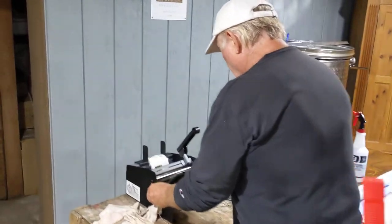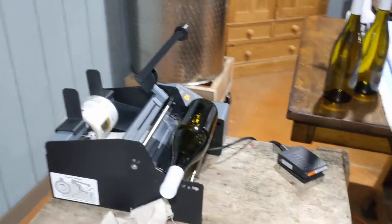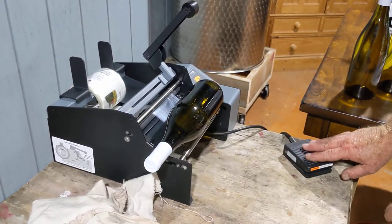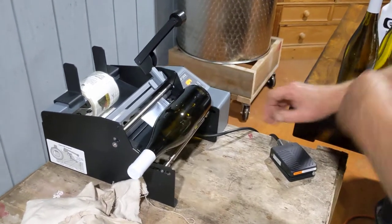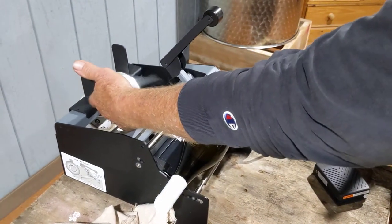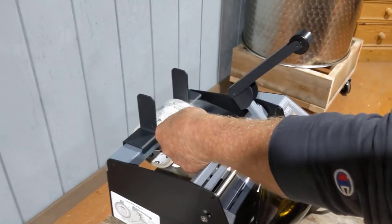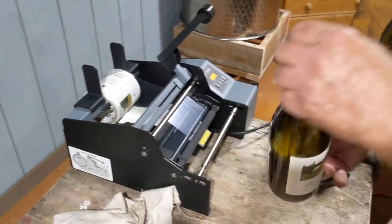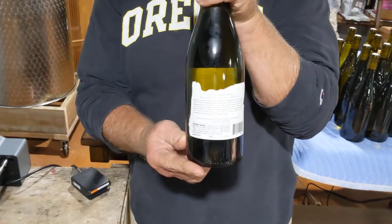Now we're setting up the Primera AP362, which is a two-label labeler machine, operated with a foot pedal — though I prefer to use my hands as it's more controllable. One thing I've found is you can't let the free foil left over wrap around itself. I hold it, push the button, make sure it stays, and just that quickly we have a two-label application on our bottle.